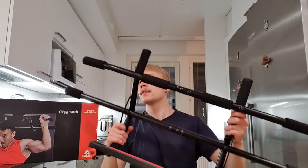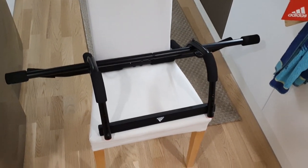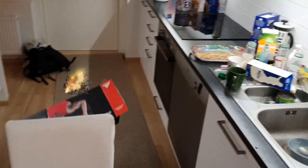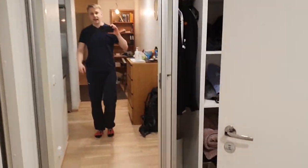This is not safe and it's not high quality like Adidas used to be. It's a waste of money — I'm going to return this to the shop tomorrow. Thanks for watching this review, and don't buy this product. It's crap. See you guys in the next video. Goodbye.